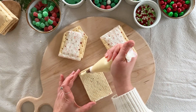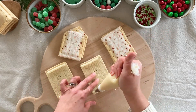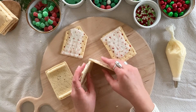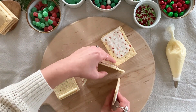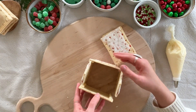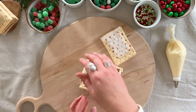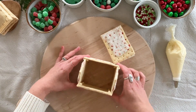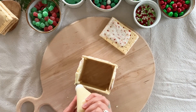Take one of the whole pop-tarts and on the back side pipe frosting on each end, then repeat with the second pop-tart. Take one of the cut pop-tarts and push that lightly into the frosting on the side piece. Attach the other cut piece to the back end. Take the other frosted side piece and press that gently into the front and back pieces. You can gently move the pieces around to make sure they are straight and lined up how you want them. Pipe frosting onto the roof line of one half of the house.